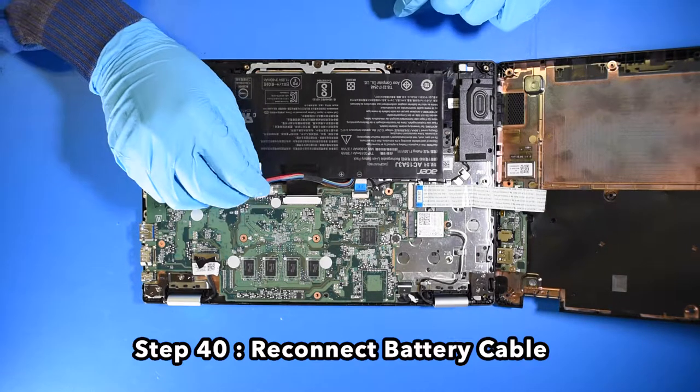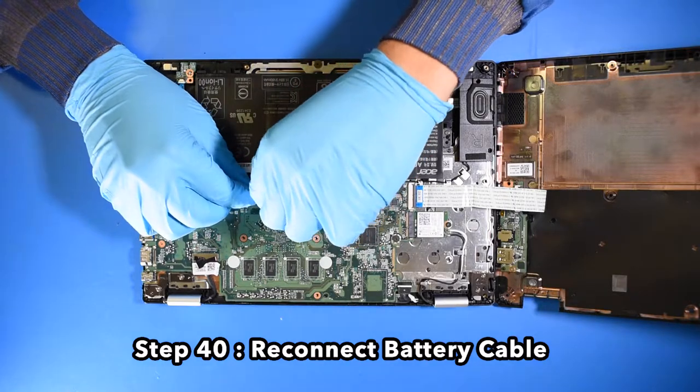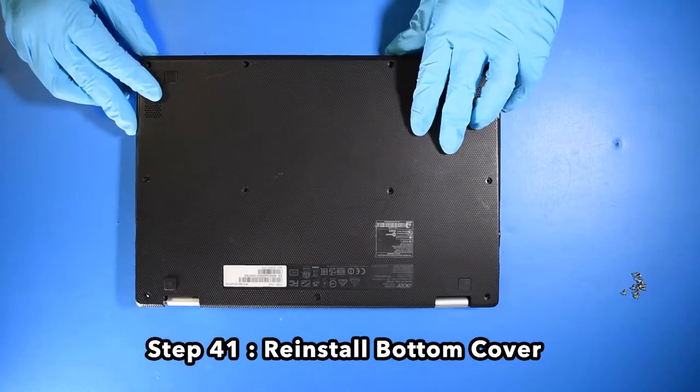Step 40. Reconnect the battery cable. Step 41. Reinstall the bottom cover.